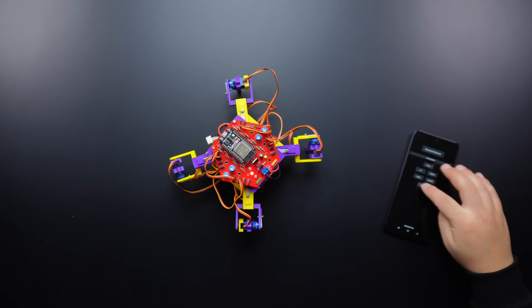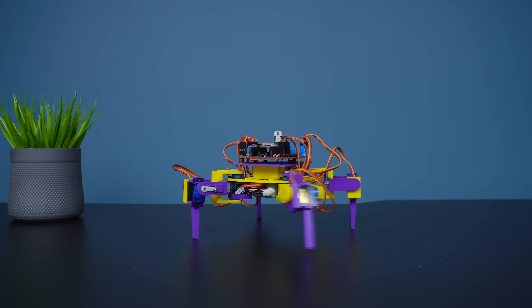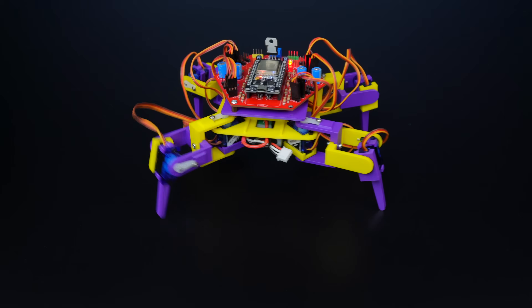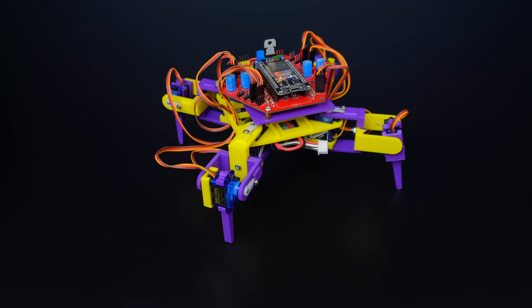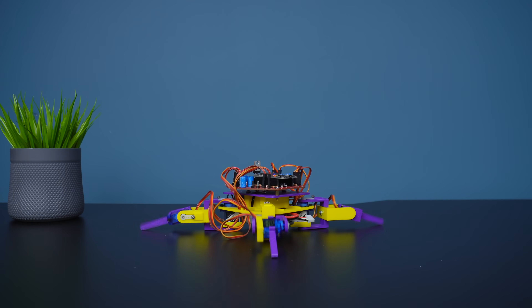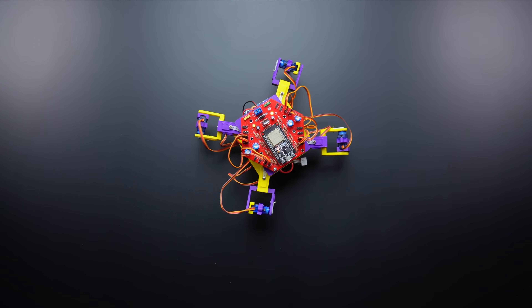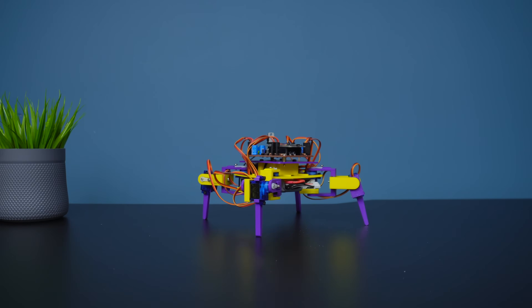The four legs of the robot consist of four arm parts and four leg parts. A total of eight hobby servo motors are used for the robot movement — four in the arms and four in the legs. On the circuit side, an ESP32 board was preferred, but the project can be easily controlled with Arduino boards. The Bluetooth feature of the ESP board was preferred for wireless communication, and a simple application was created for control.